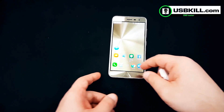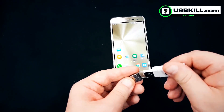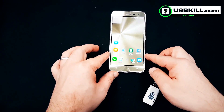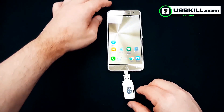Let's plug our USBKILL 2.0 inside the adapter — a USB Type-C adapter — and let's perform the test and see if the ASUS ZenFone 3 is protected against USB power surge attacks.